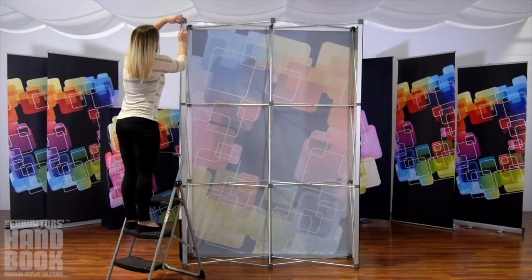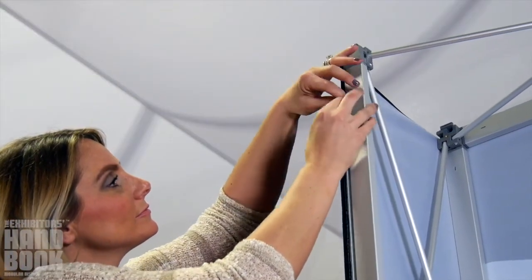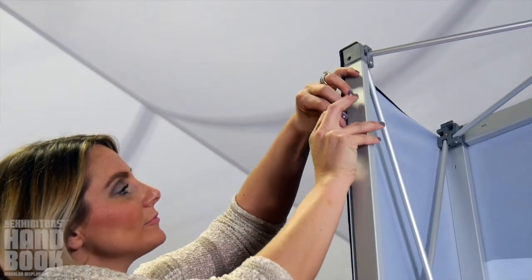Repeat on the rear facing channels as well, making sure to pull all the way to the back of the frame, not using the side channels. Graphics should be taut.